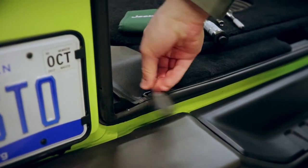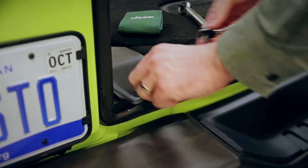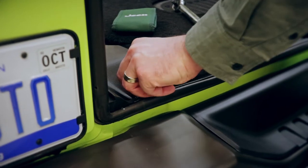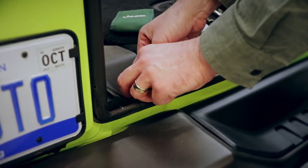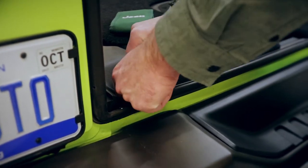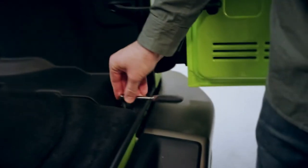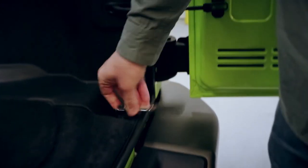Next we're going to remove these tie-down cleats. You want to save these and keep them in the same position, because the front and the rear are different lengths and you want to make sure you get them back in the same spot. You'll want to remove all four tie-down cleats — there are two in the front and two in the rear.